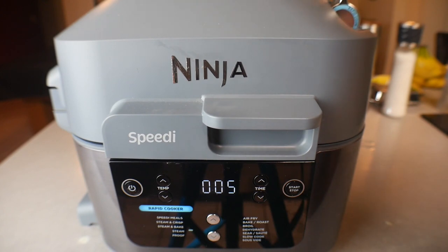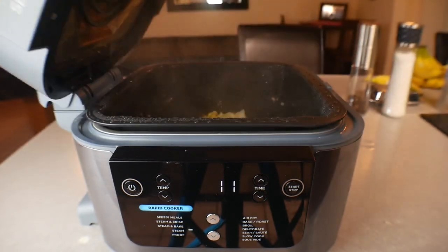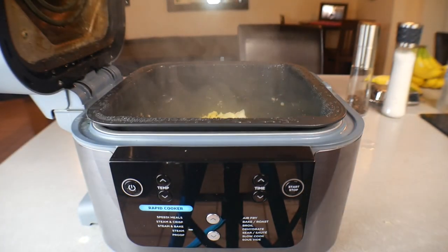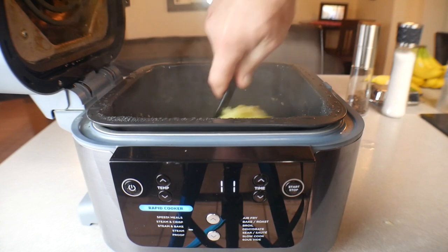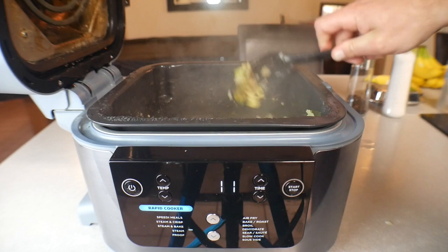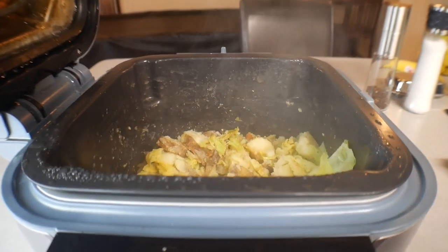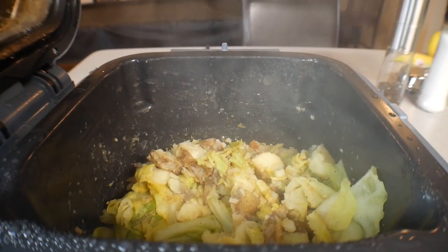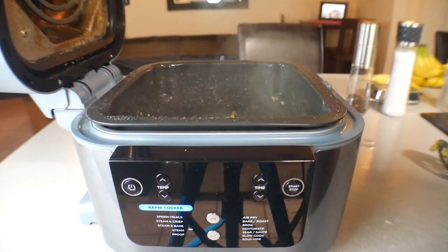Counting down from the additional five minutes. We let it steam all the way through and we are done. Opening this up — oh yeah! Give it a quick stir — cabbage is perfect, potatoes are perfect. I'm getting a lot of steam so it's hard to show you, but it is looking absolutely amazing. We're done — going to take it out and plate it.